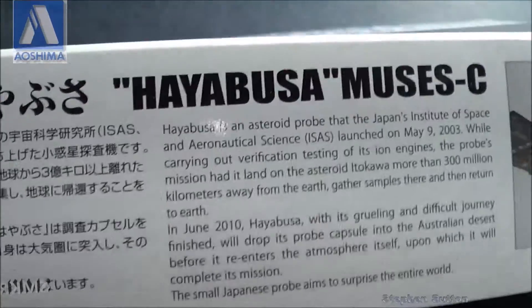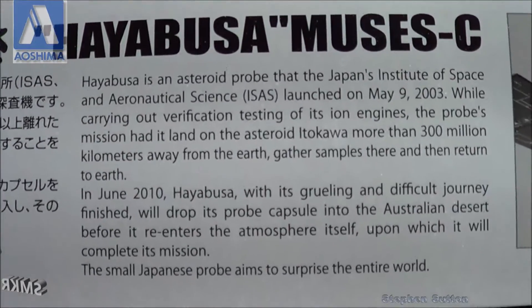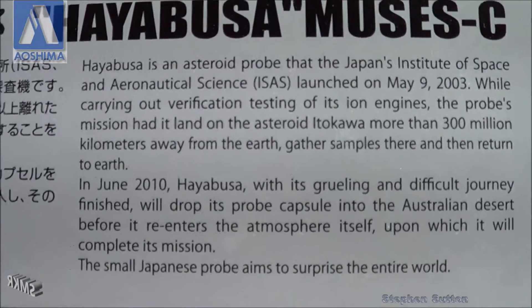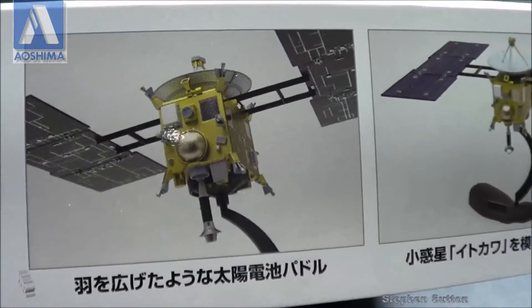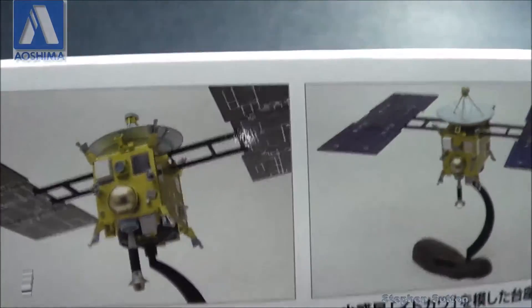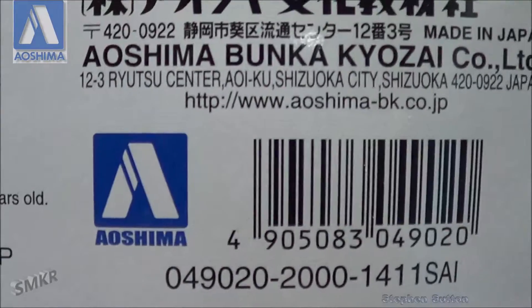Looking at this side, they give a full description about the satellite, so you can pause it to read that in full. A couple of shots of the model on its stand. This kit retails for 2000 yen.